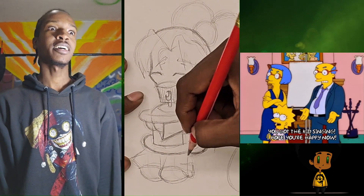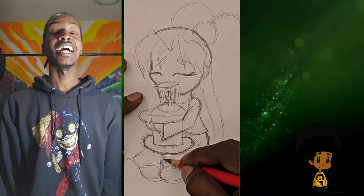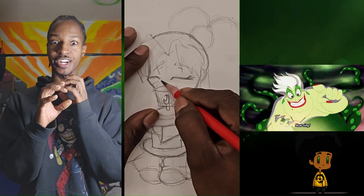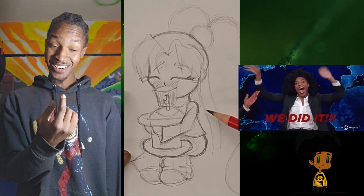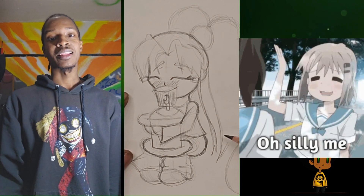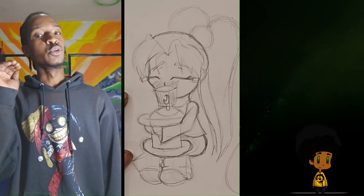I believe that children are our future — we had to sing that song for our elementary school graduation, sing and play on the recorder. So we thought we recorded the black line work, but we didn't — the camera wasn't on. So we're going to skip that. Moving right along.